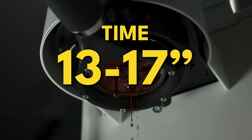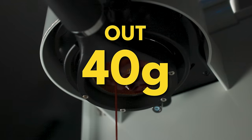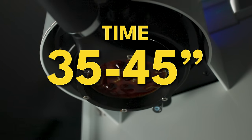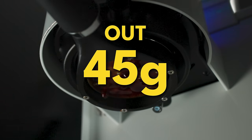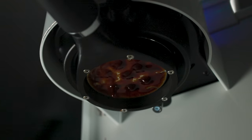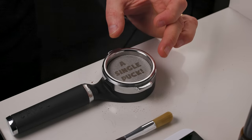He was using about 15 to 16 second shots for his turbo shots with his Super Jolly with a 64 millimeter multi-purpose burr from SSP, and 35 to 45 second shots with his Niche Zero with pre-infusion and all that good stuff. Using both a VST basket at 18 grams and a Sworx high-flow precision basket. And he also did some puck screens.